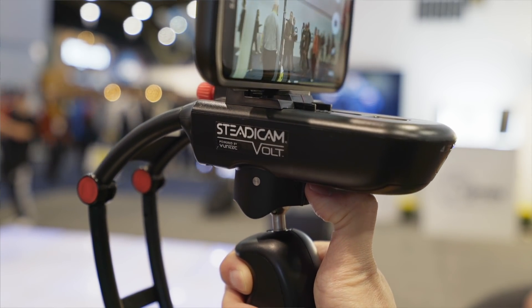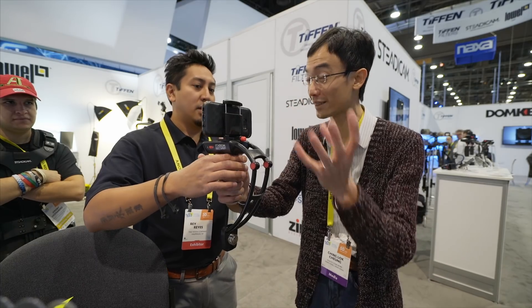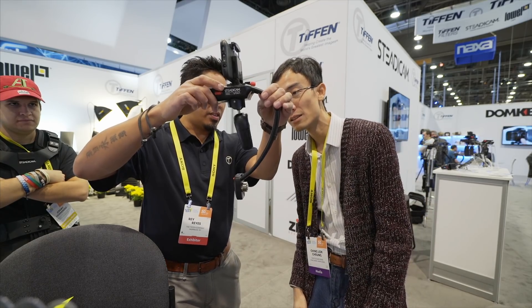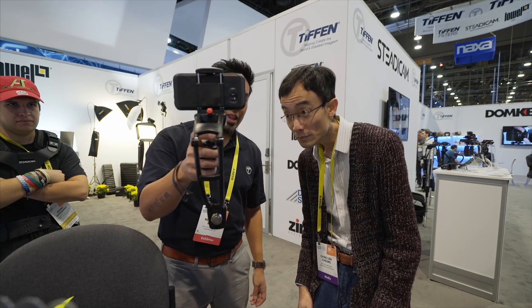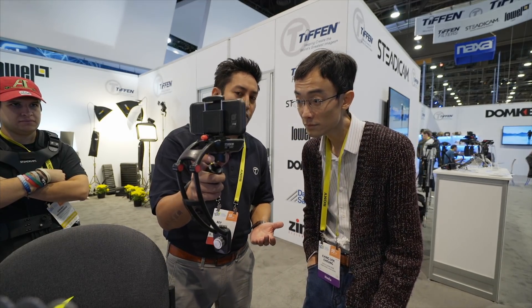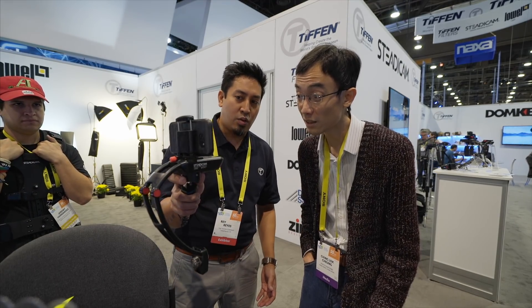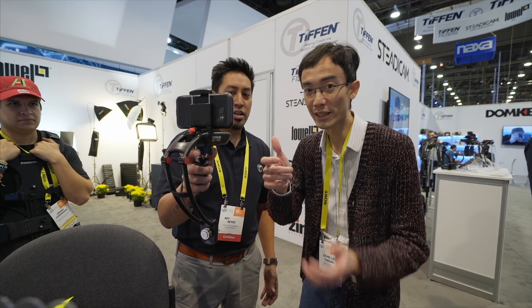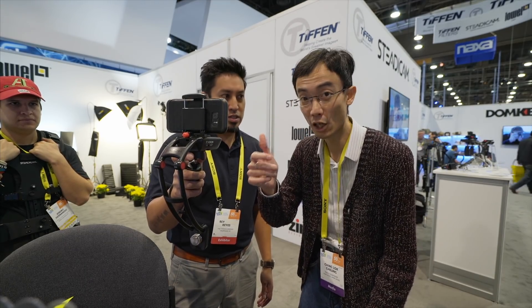It's not like those other gimbals which use a motor. Those actually use a motor to counter — which this does as well — so go ahead and let go. That's the motor working there. What we do is we ground it with our hand but we allow for precision movement. So on a 3-axis gimbal when you move like this, it takes a second for it to pan. Whereas here, we can do it that quick and fast.